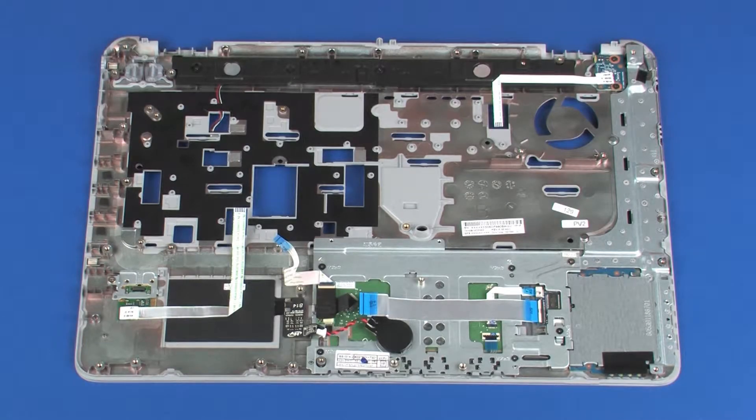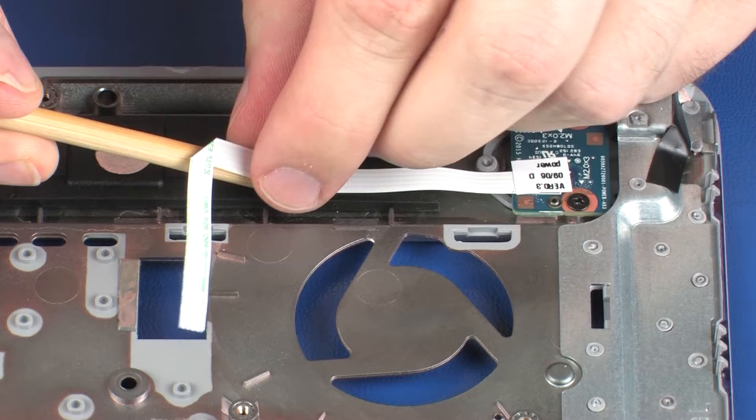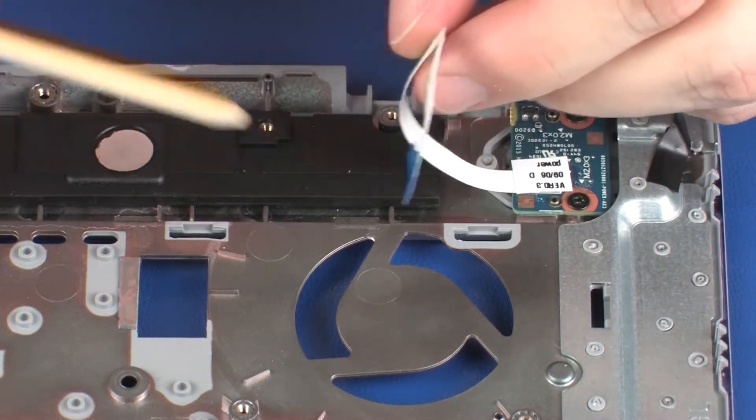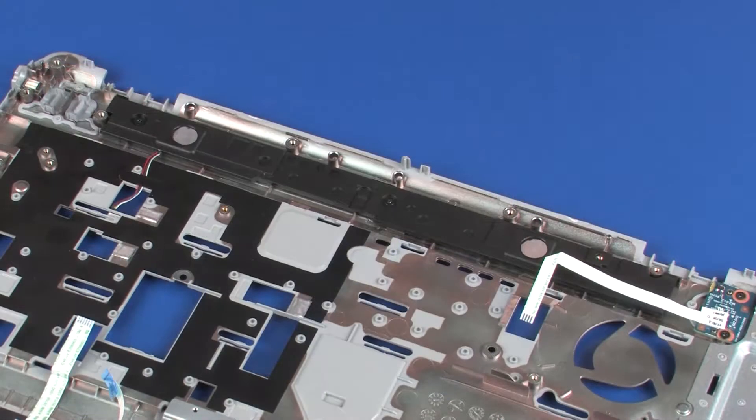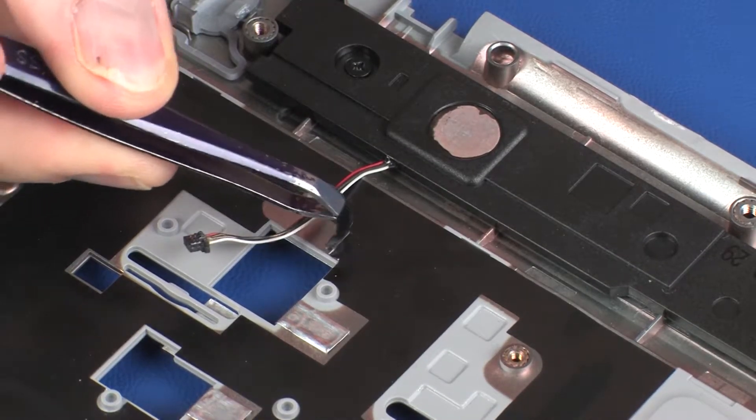Removal. Make careful note of the routing of the speaker cable for later replacement. Remove the power button board ribbon cable from the adhesive that secures it to the speakers. Peel back the retention tape that secures the speaker cable to the top cover.